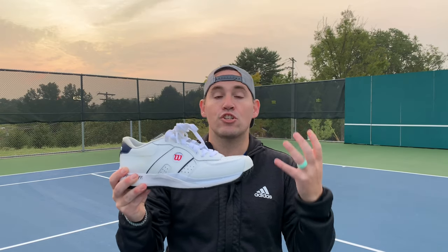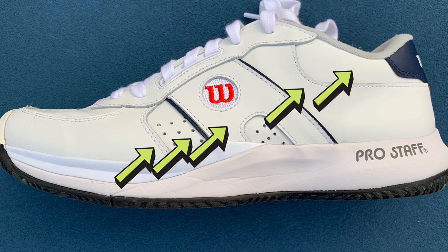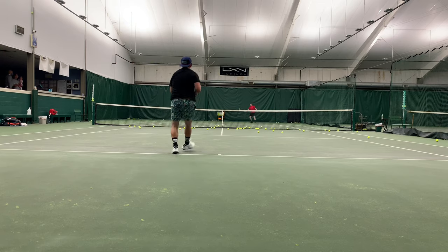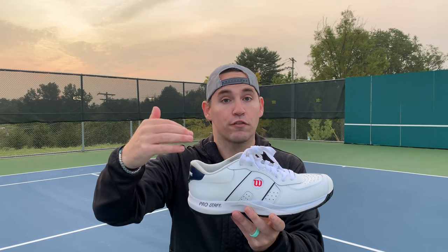The converse side to that is these shoes are extremely stable. They have multi-layered foxing and a pretty high heel counter as well as ankle collar. When going side to side these really do stay rock steady, and if you're a chronic ankle sprain sufferer, something like this would be pretty good for you.